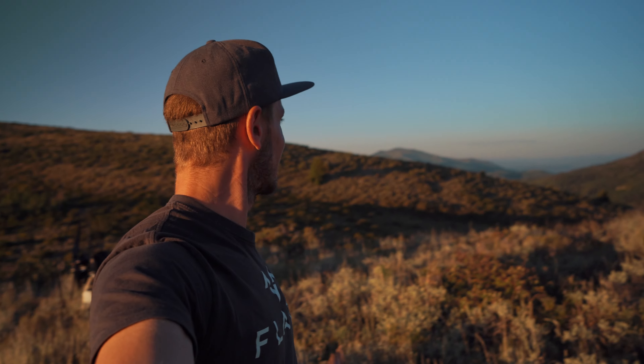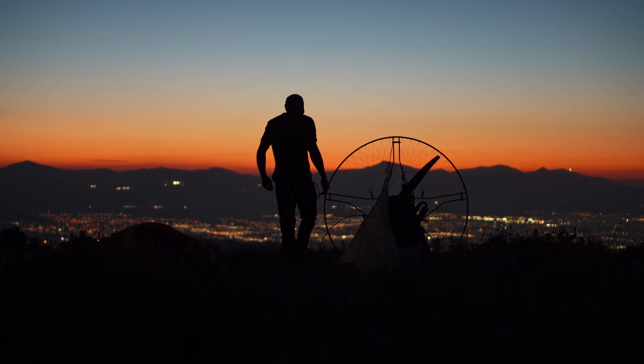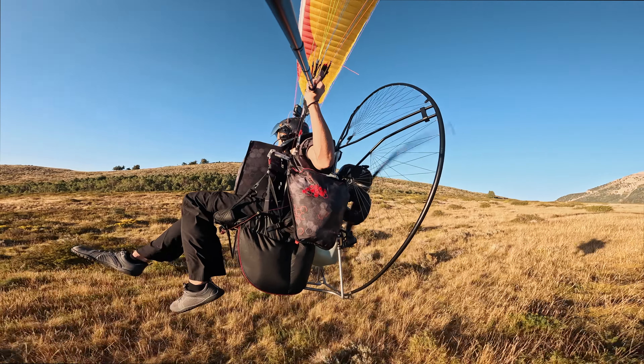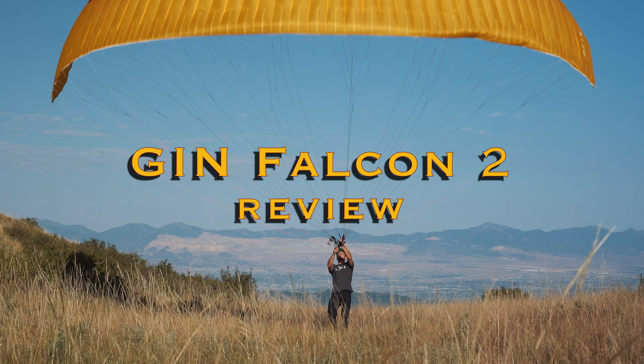This is a great spot to camp. I mean look at these views. Wow, look at this. Doesn't get much better than this. This is insane. All right, let's do this.